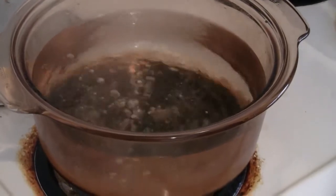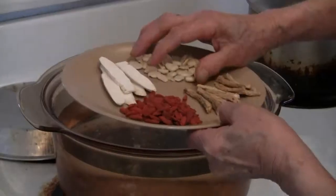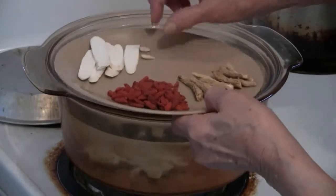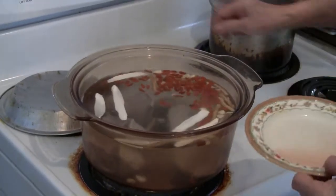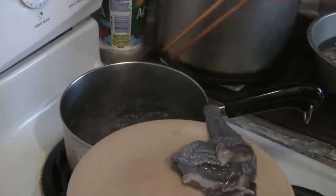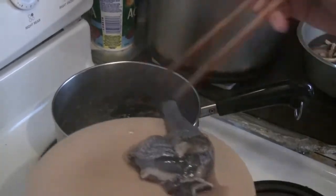In a pan or pot, start boiling six cups of water. Put all the ingredients into the water, then add the pork as well. Pre-boil the chicken and the pork to remove some of the impurities and fat.